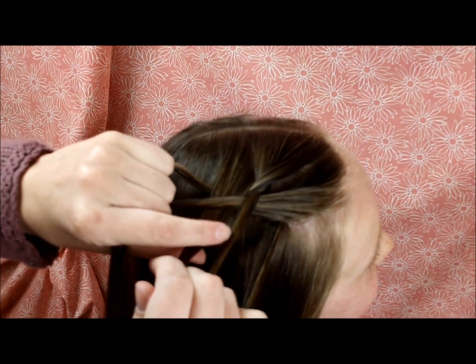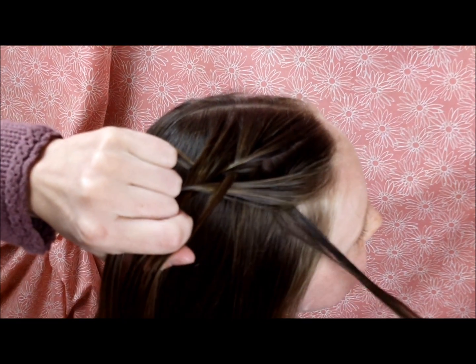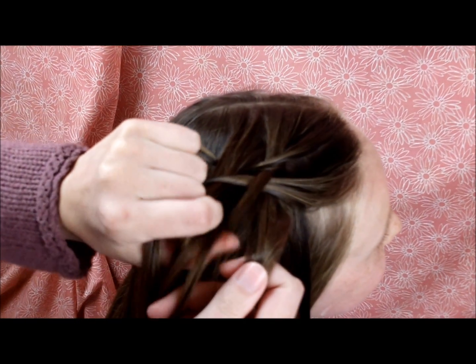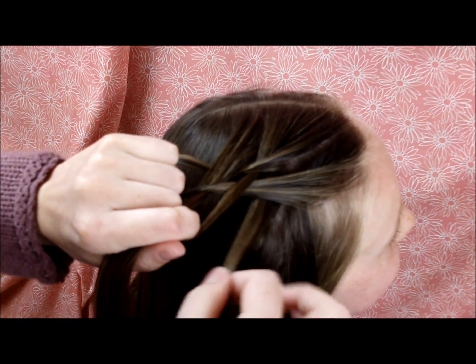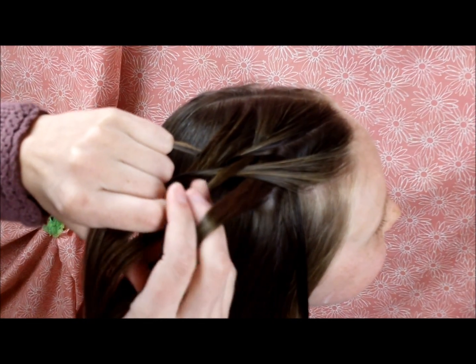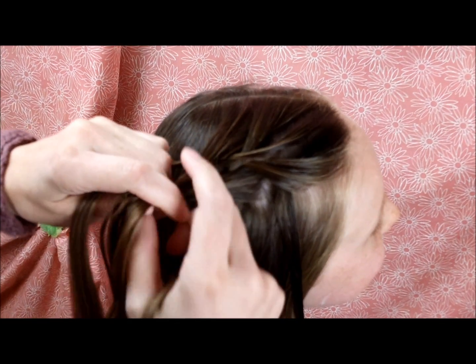Now every time, instead of bringing this strand here on the bottom over, I'm going to drop it. Grab a small strand of hair from behind to replace it, just like you would do on a regular waterfall braid. Then you braid it in — bring it over and then under.